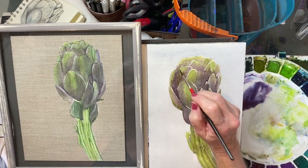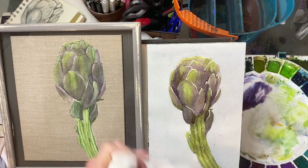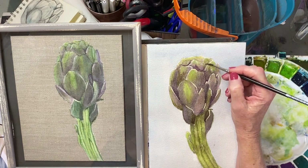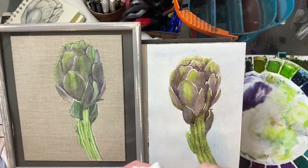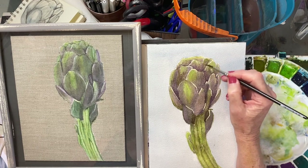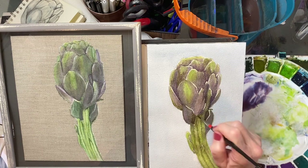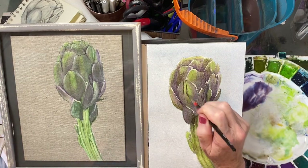You can soften with your finger or with a paper towel, coming in anywhere that I want that dark and want those petals to pop. It's just a balancing act between laying down your paint and softening it back. Because artichokes do have these lines in them, just make those lines, softening back. Everywhere you want definite lines, draw them in the direction of the leaf, of course. Wash your brush, blot it, and soften all these edges.